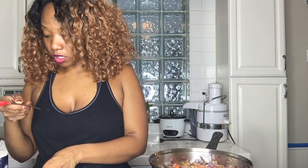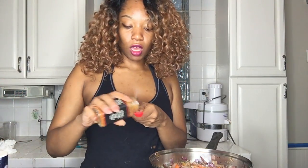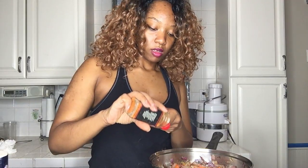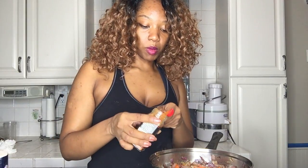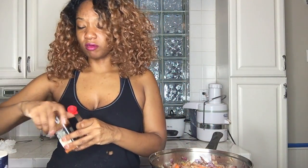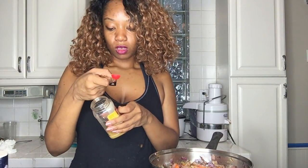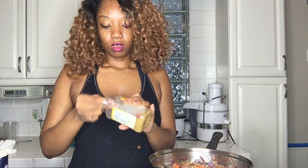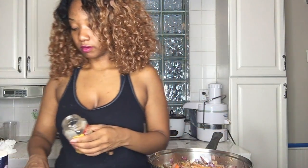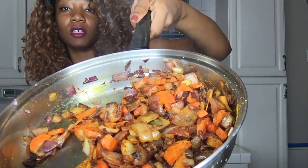We're going to put just a little bit — more like a quarter teaspoon of cayenne pepper. Cayenne pepper can be kind of strong. Then we're going to put a half a teaspoon of turmeric powder. And then we are going to stir this right on up. This is what it looks like after it is stirred well.